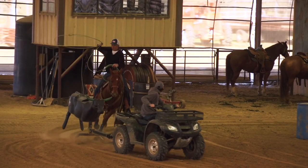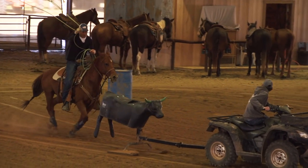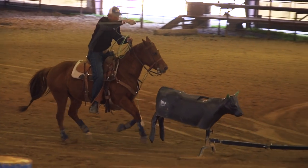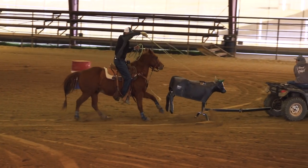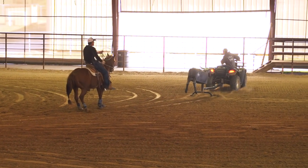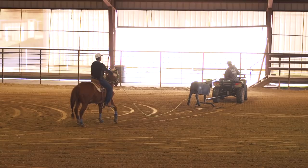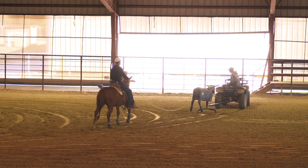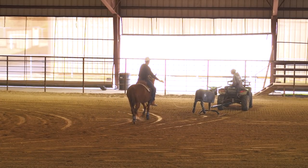As you watch me rope the smarty, watch the speed that I'm swinging. I'm trying to swing the same speed as my horse's left front foot. Every time my horse's left front foot's down you should see the tip of my rope coming down over the smarty's back, and I also try to rope right in time with my horse's stride. That helps you so much for when you're roping live cattle — no matter what speed you're roping at, you want to stay in time with your horse.